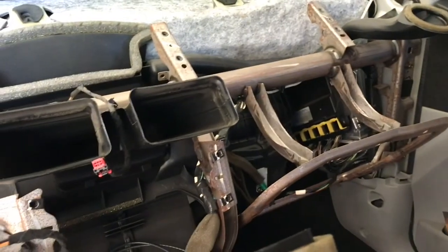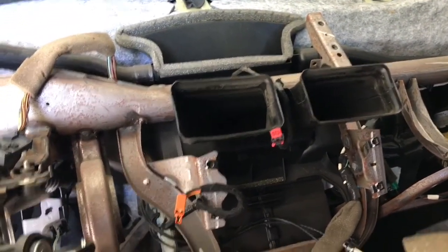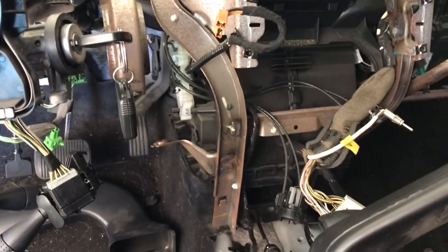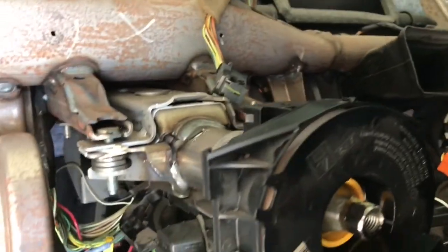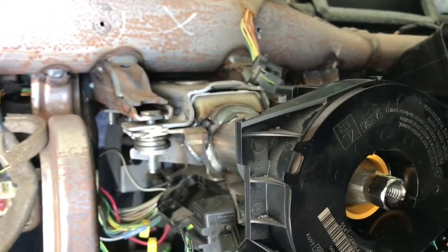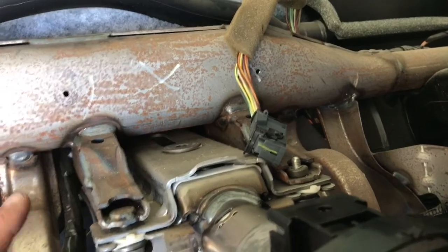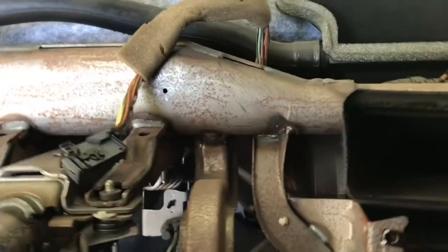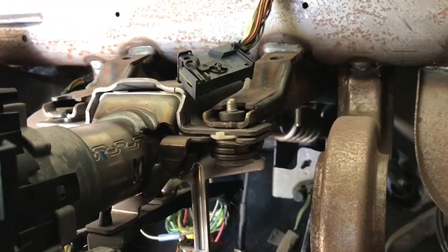I'm going to remove the crash bar — it's really the skeleton behind the dash. It'll be easier to get the AC unit out. To do that, I'm going to lower the steering column, which is really easy. There's actually four bolts and three nuts on the bottom, and then this one in front here is a T40.